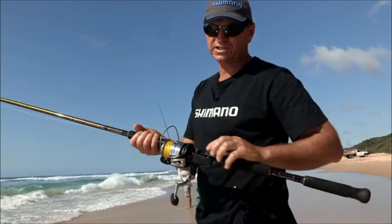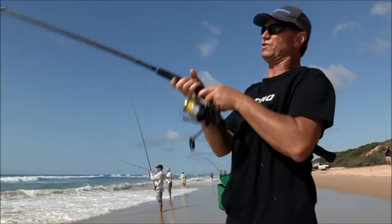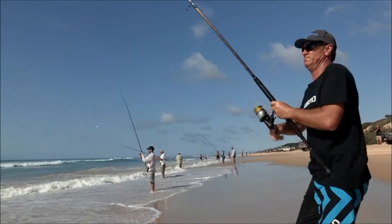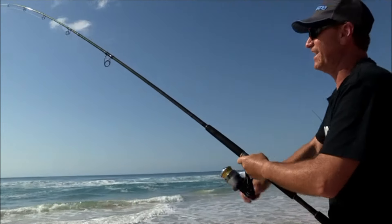The gear we're using today is a 6000 Bait Runner, the new AC models. Bait runners off the beaches – they're nice and tough, they're really good. And there's a fish! Tailor – definitely on the go today.